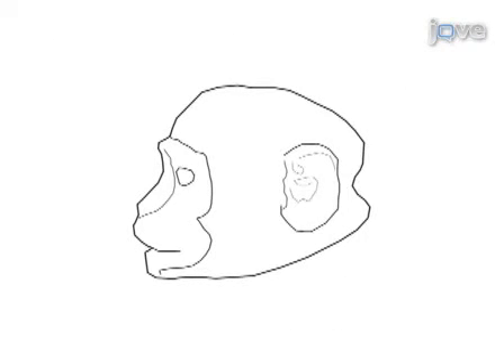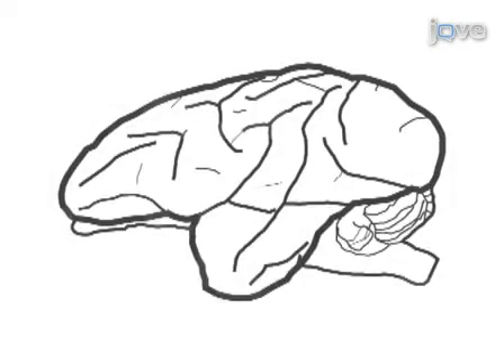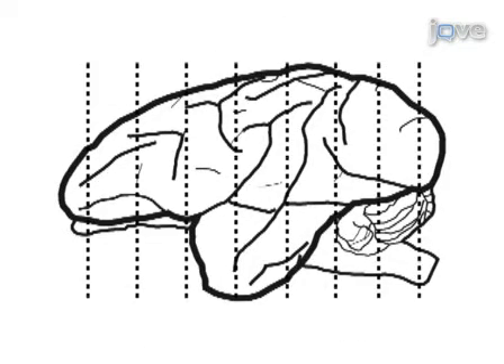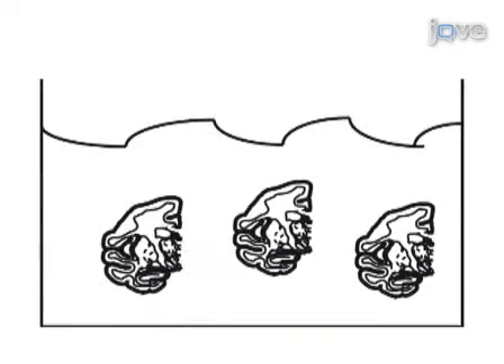This procedure starts off with a well-perfused monkey head with the calvaria removed. The head is then placed into the stereotaxic frame and a series of stereotaxic coronal slices are made with the manipulator arm. The brain is then removed, measured, and cryoprotected.